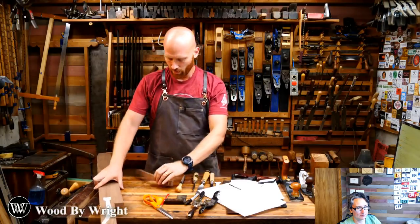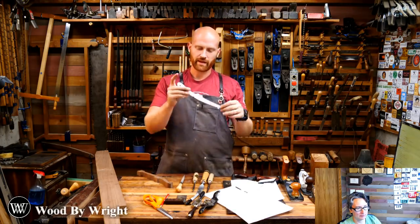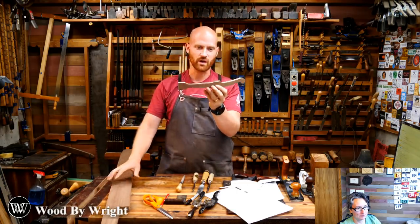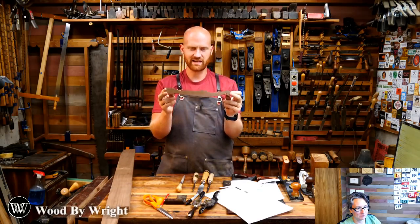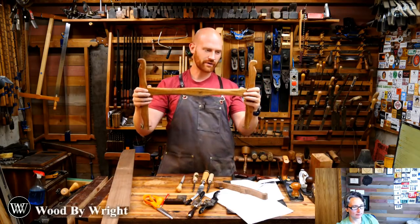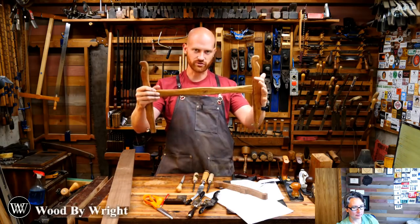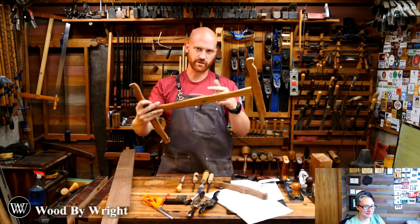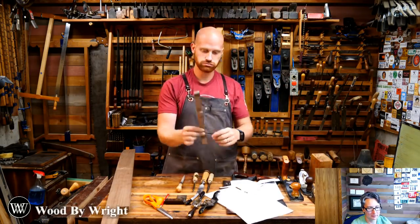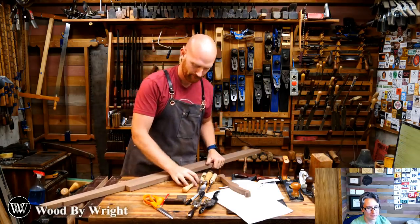So far I've cut out the pattern, shaped it the way I wanted, made my final pattern, traced it onto the wood, and cut it out. Now we're doing the rough shaping — taking it down to what it will sort of look like. The idea is to get the whole frame functional. I don't care if the handles are smooth or sanded — I want it functional, with a beam, two arms, a blade, and a string. That's all a turning saw needs to be functional.